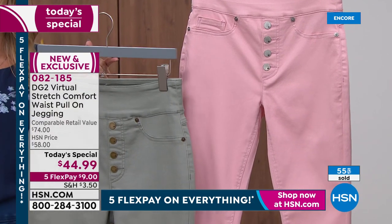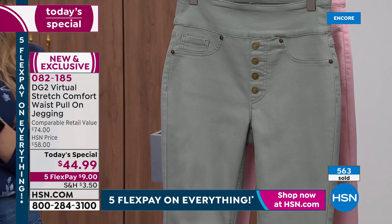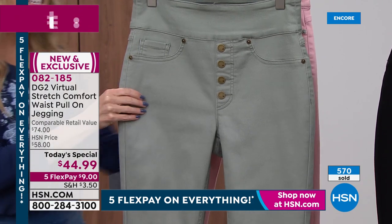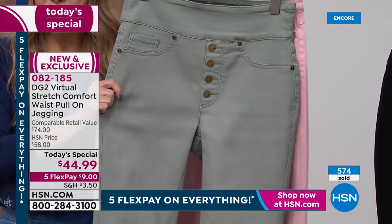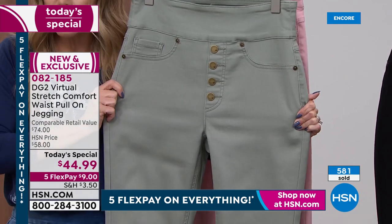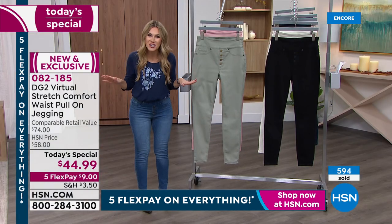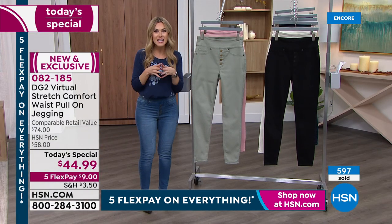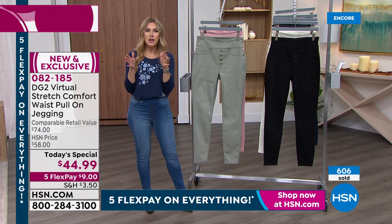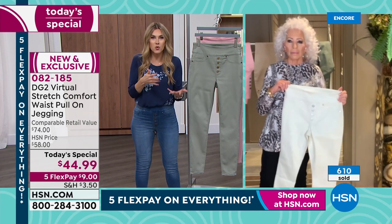Sizes extra extra small through 4X. We also have three different inseams: petite at 25 and a half inches, average at 27 and a half inches, and tall at 29 and a half inches. The stretch is unbelievably soft, sumptuous, and cotton-rich. Everybody gets the flex pay — you can use any major credit card, and it's $9 to get it home. I want to talk about why Virtual Stretch is my favorite fabrication: you can actually go down a size. If somebody's normally a large, they could order a medium.